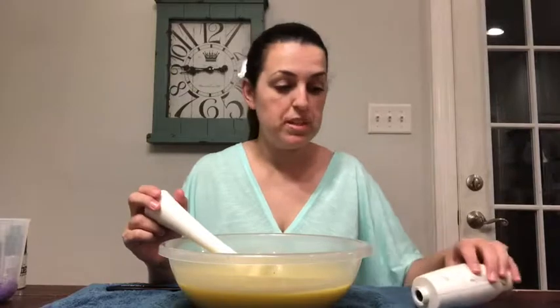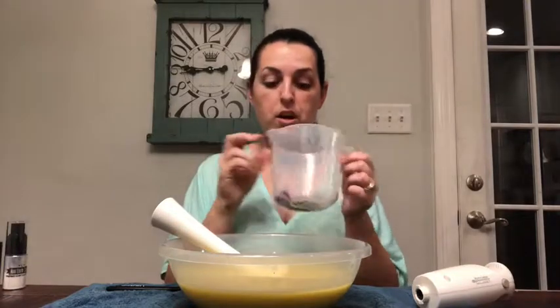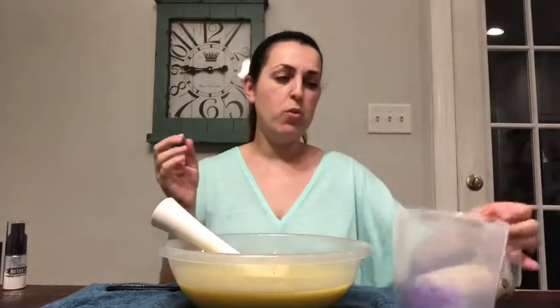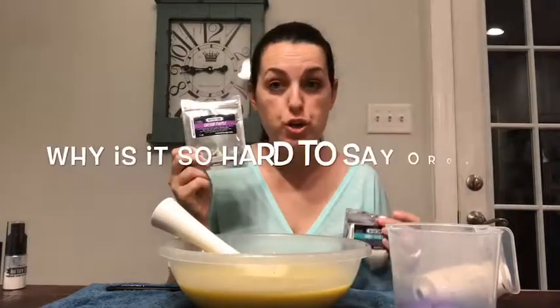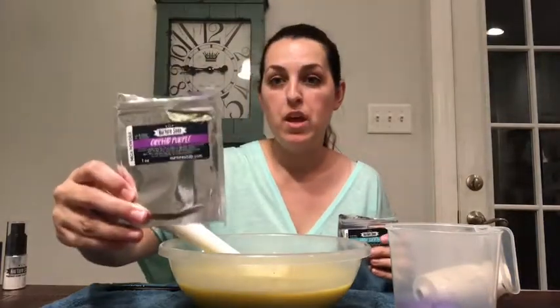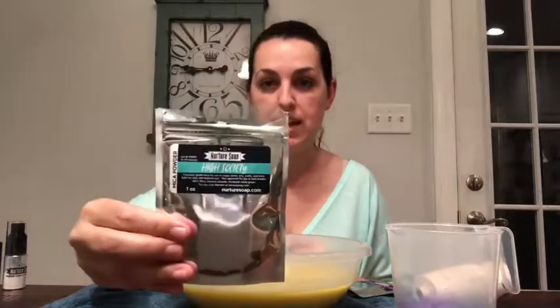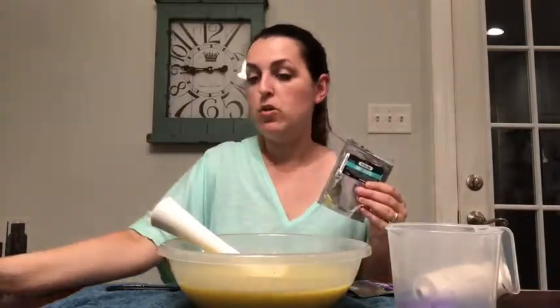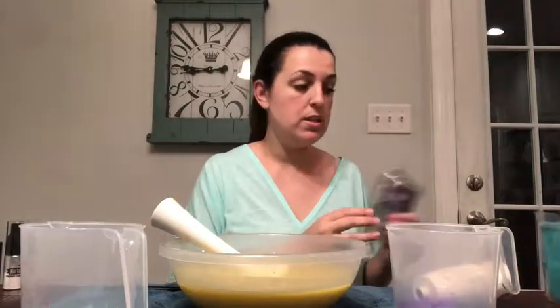Okay, that looks all nice and blended. The next thing we're going to do is pour this off into two colors. I have them ready right here — in this one I have orchid purple by Nurture Soap, and in the next one I have High Society by Nurture Soap, which is like a greenish gold color. I'm going to pour half of the batter into each of those containers and then stick blend them together.